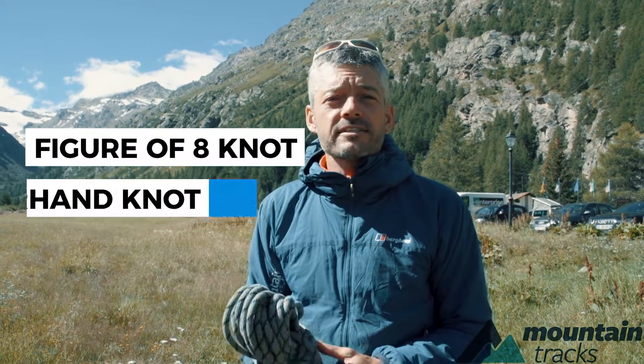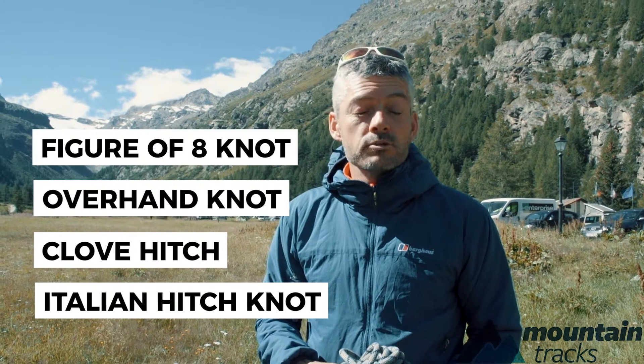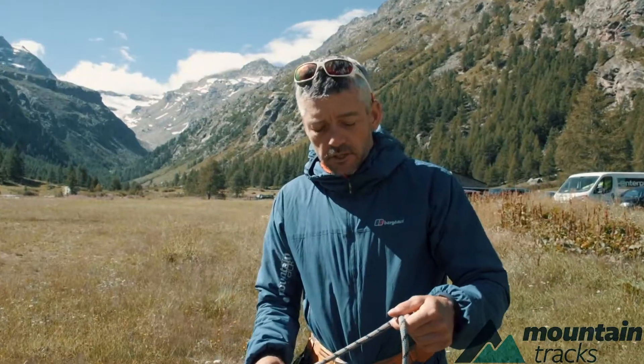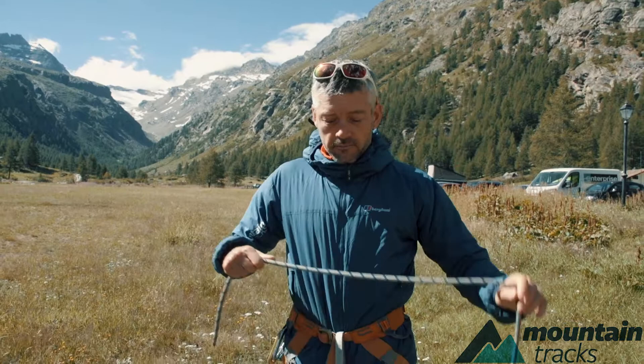I'll run through four basic knots that we learn on mountain tracks trips. One of them you'll definitely need to learn, which is the figure of eight. The other three would come in handy but are not essential. So the first knot we use is a figure of eight.